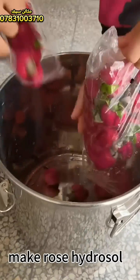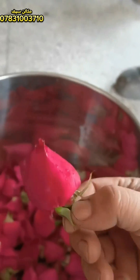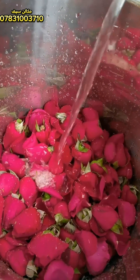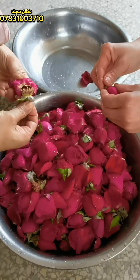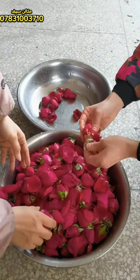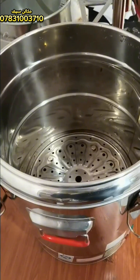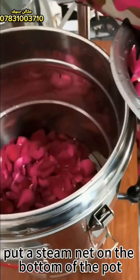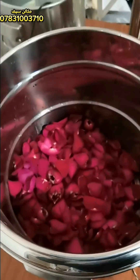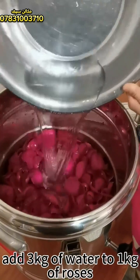Now make rose hydrosol. Pick clean roses and clean them up, using only the petals. Pour the petals into a pot. Put a steam net on the bottom of the pot. Add 3,000 grams of water for every 1,000 grams of roses.